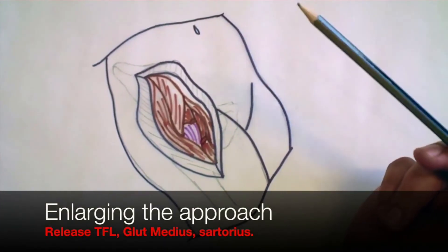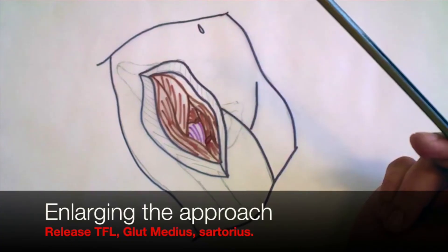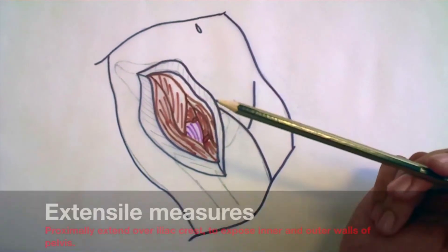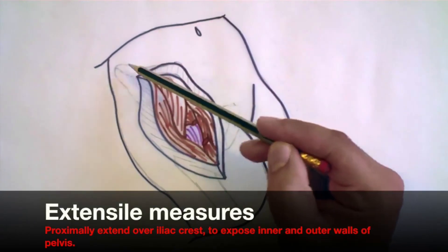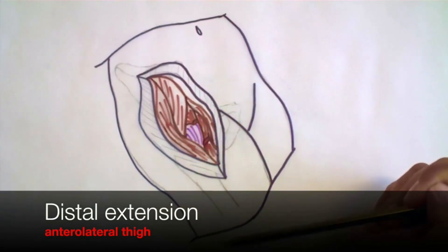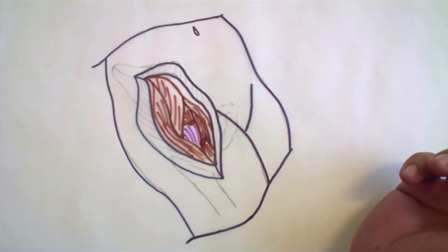This approach can be enlarged with local measures by releasing the origins of the tensor fasciae latae and sartorius, as well as the gluteus medius and minimus. Extensile measures include proximal extension over the iliac crest to expose the inner and outer walls of the pelvis. Distally, this can be extended along the anterolateral aspect of the thigh to expose the entire shaft.